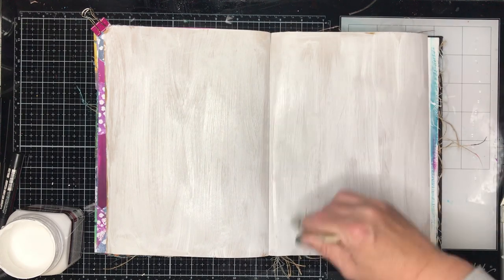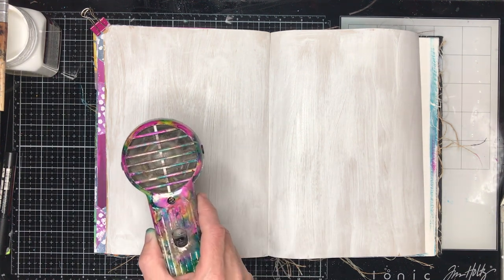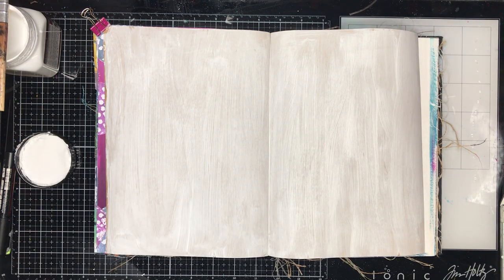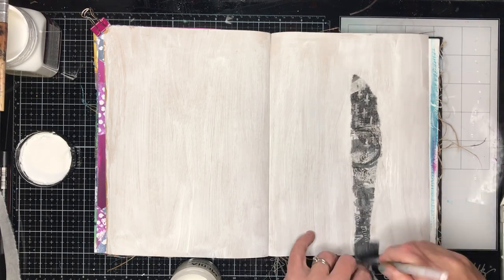I'm starting off in my original Dina Wakeley journal and gessoing some of the craft pages. I know there are some people out there who can do amazing things on craft paper, but I really struggle with it, so I tend to gesso it every time. I don't know if it's just me, but it always curls on me, so I don't know what I'm doing wrong.